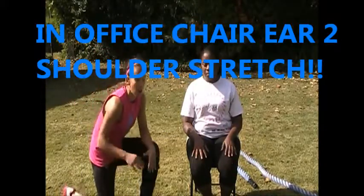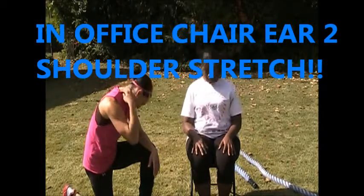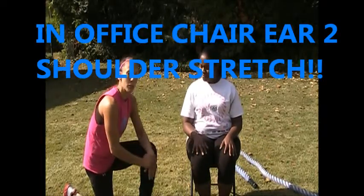She's been working at her desk all day and her neck is starting to get kind of tied up. What we're gonna do is this little stretch I call the ear-to-shoulder stretch.